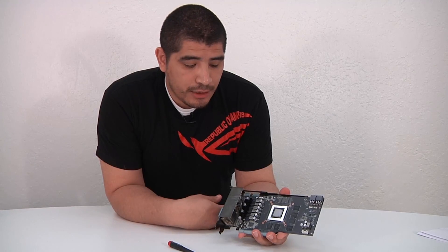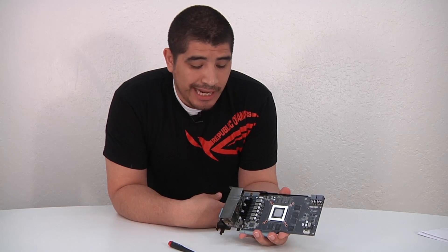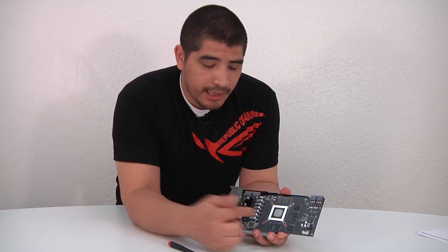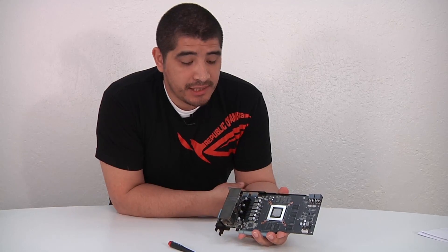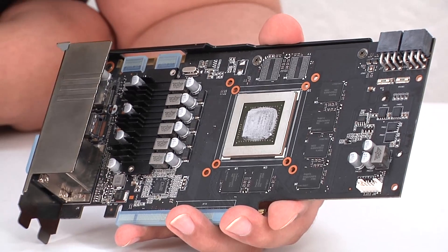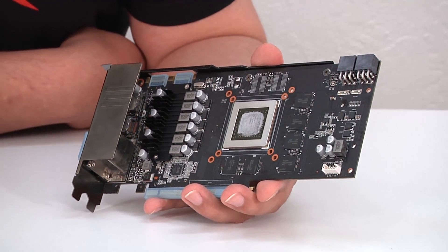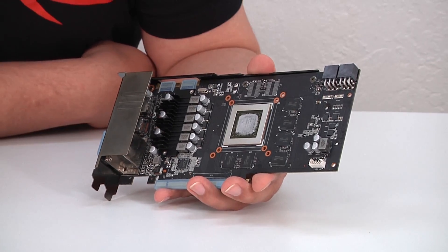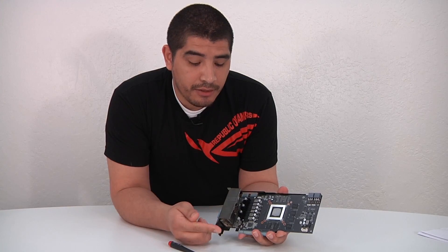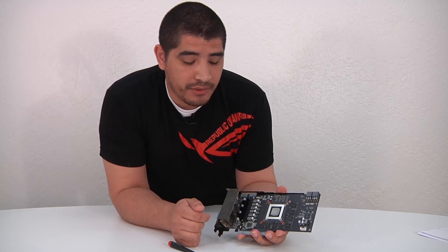Here we have the actual GTX 660 Ti bare PCB. In the center we have the GTX 660 Ti GPU itself, surrounded by two gigabytes of memory, with some of the memory on the back side of the card. Here we'll touch on what makes the card unique to ASUS as a non-reference design. We've got this awesome black matte PCB that shows high attention to detail in the design layout.